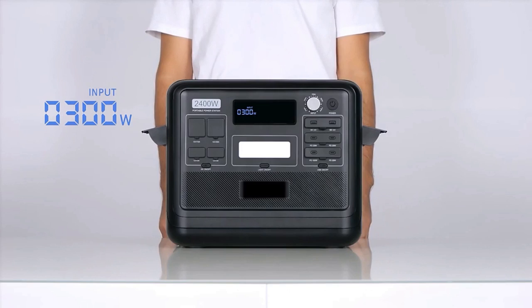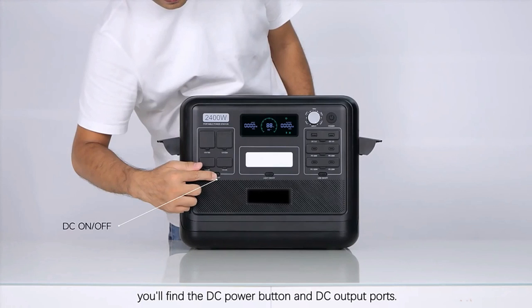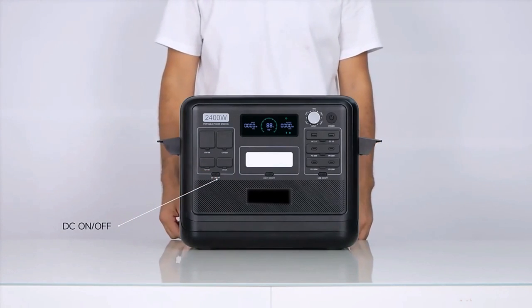Besides the screen is a knob for adjusting input power. By rotating the knob, the input power can be adjusted according to the actual input voltage.